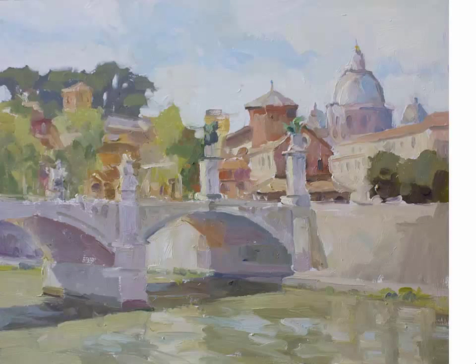Now I can paint in the sky, which is the lightest part of the painting. After that is done I can take a quick break, gather my thoughts and look at what I have accomplished.